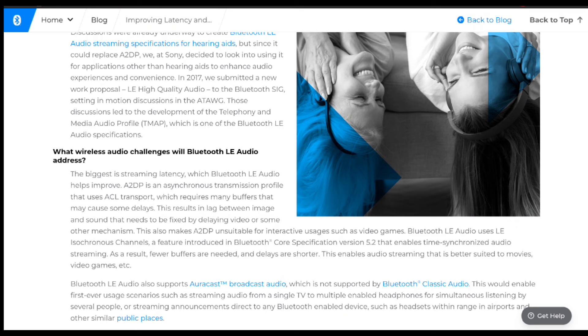Sony continues: Bluetooth LE Audio also supports Auracast broadcast audio, which is not supported by Bluetooth classic audio. This enables first-ever usage scenarios such as streaming audio from a single TV to multiple enabled headphones for simultaneous listening, or streaming announcements directly to any Bluetooth-enabled device such as headsets within range in airports and other similar public places.